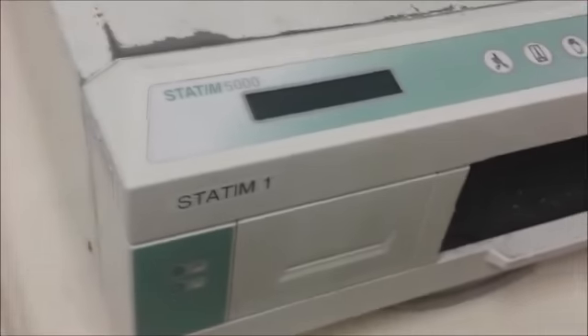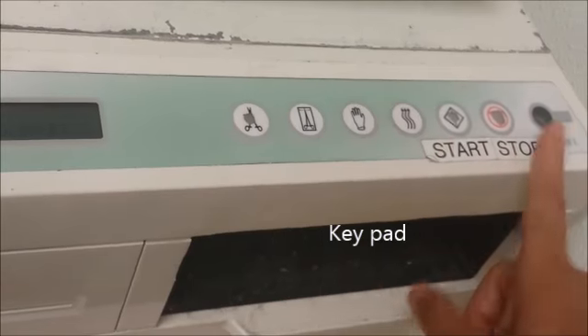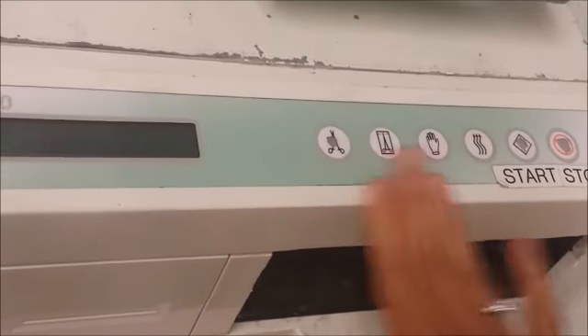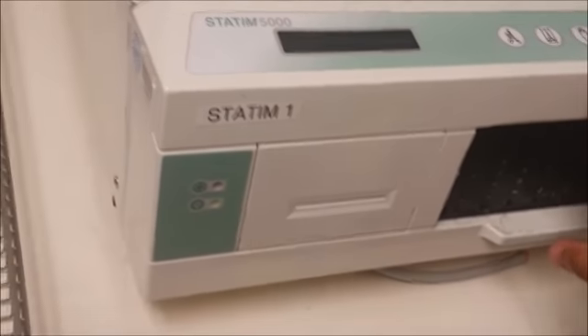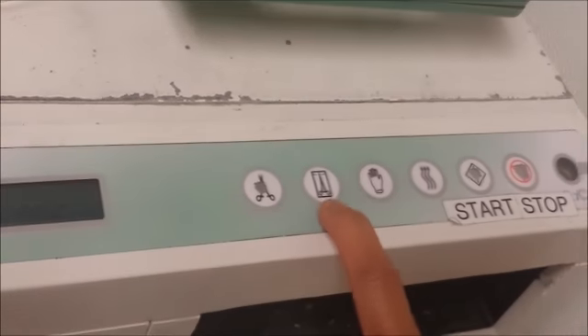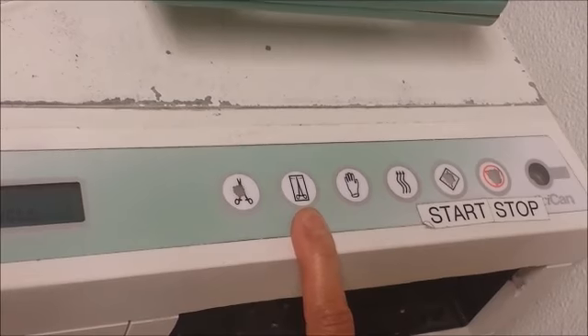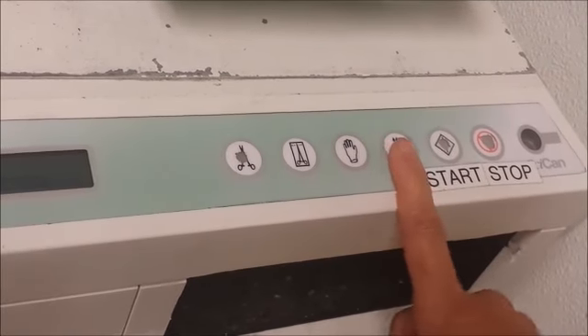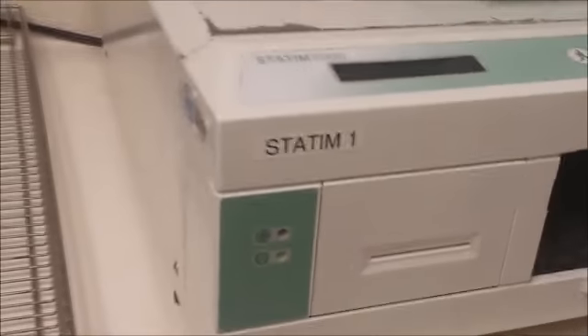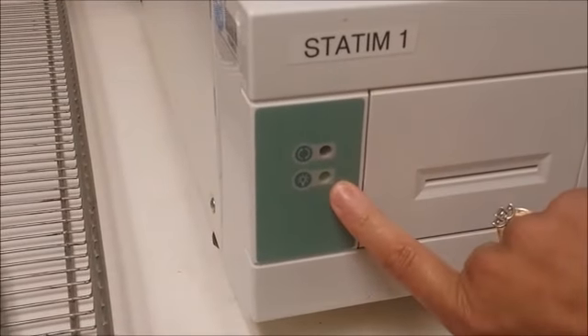Your keypad consists of these buttons right here. You'll notice they have little diagrams on them. The start and stop are labeled, and then these four are all for various cycles. Primarily we'll be using the unwrapped cycle, which has a little hemostat, and then the wrapped cycle with a hemostat in a bag. There is also a heavy-duty rubber cycle, which we will not be using here at MSU. The power indicator is right here on the front.